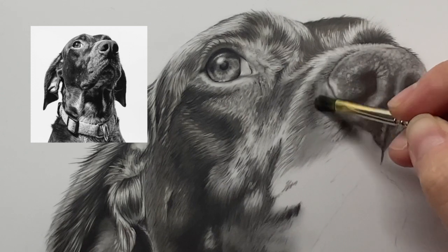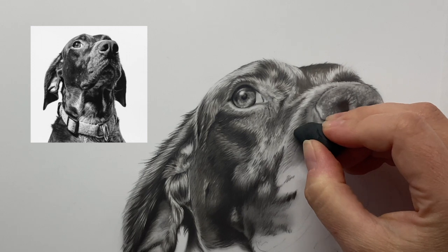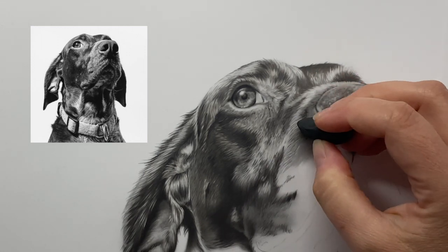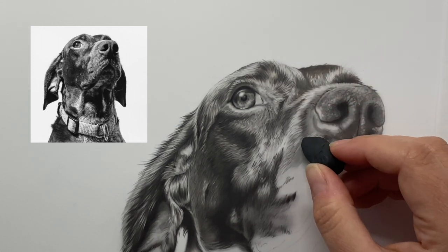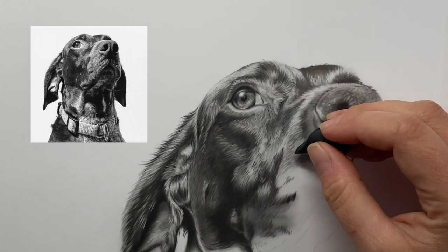I like to smooth it out a little bit — that just makes the lines softer when you don't want a really defined line. Then I'll go in and erase. You'll notice in a lot of my work that I go back and forth, adding and subtracting. It's just my method, and I hope it ends up working for you as well.